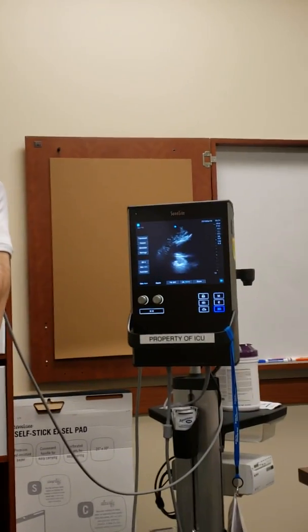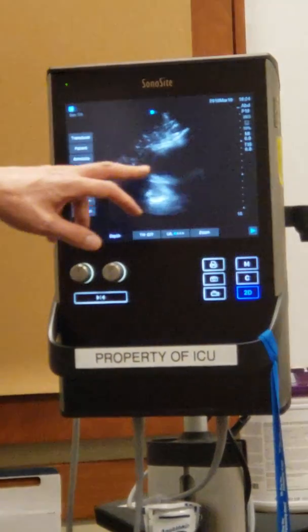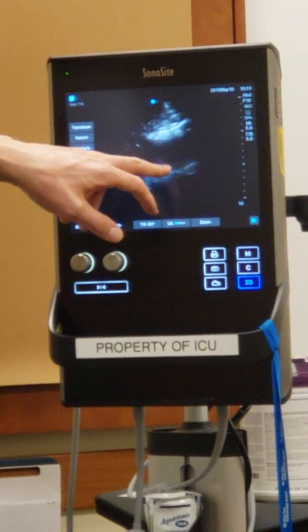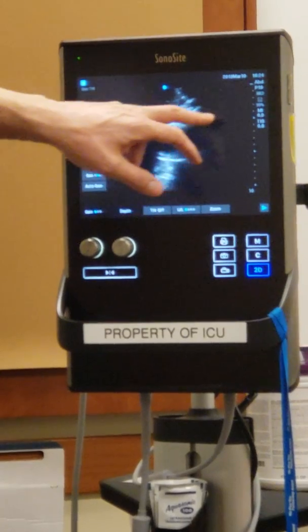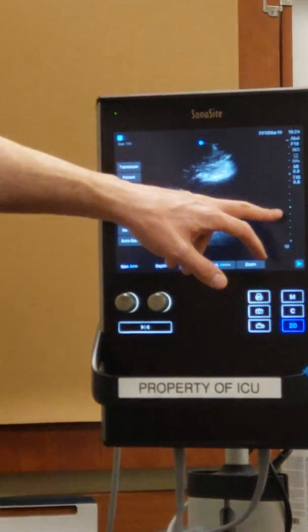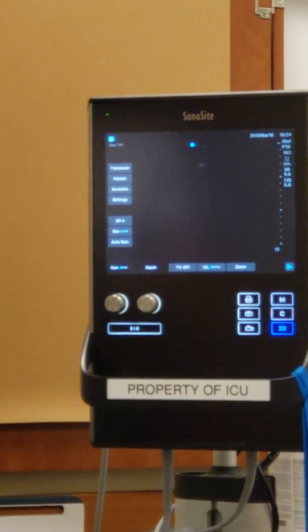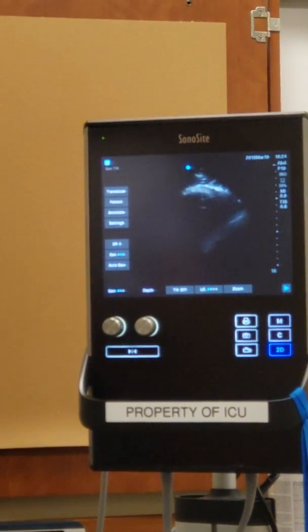There — you can see something beating. It's not the image I want; it's somewhat of a short-axis view. You can see my heart beating right there, and you can get an idea of why we want a deeper probe. The heart is about 10 centimeters deep — you wouldn't be able to get this image with the shallow probe. Let me try to get an apical view of my heart.